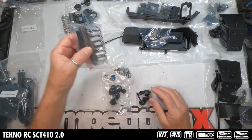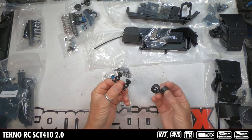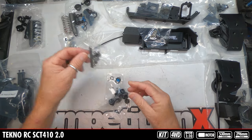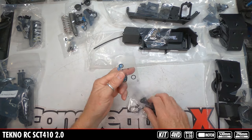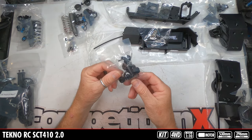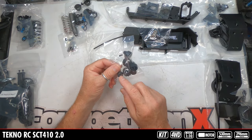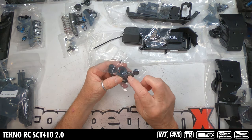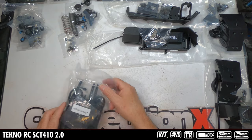Different springs for the rear, lower retainers, lower rod ends, shafts, pistons, all the O-rings, caps, lower cartridge, caps and threaded shock retainers, and spring retainers.